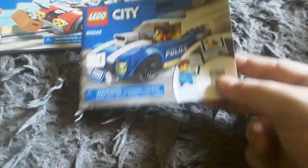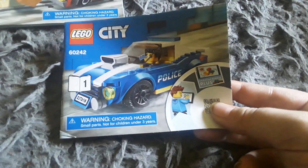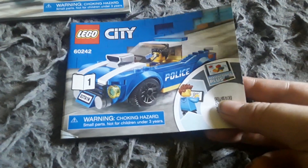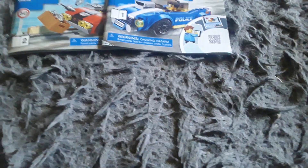This is another instruction booklet, basically with a police car on it. There's a police car on this one, and I like how that looks.